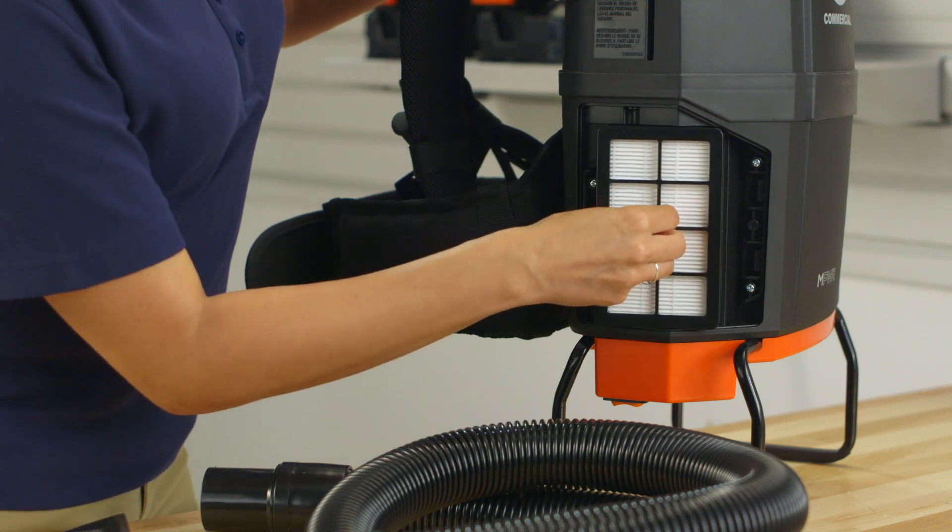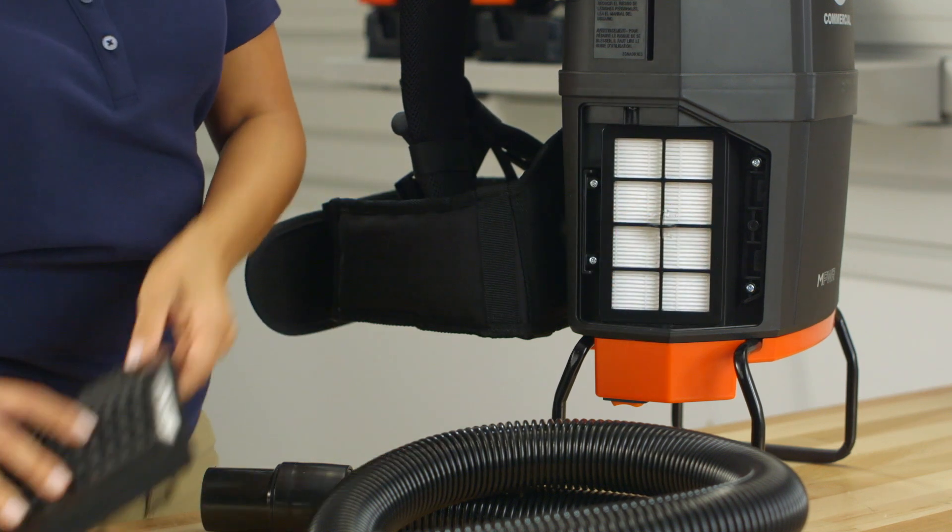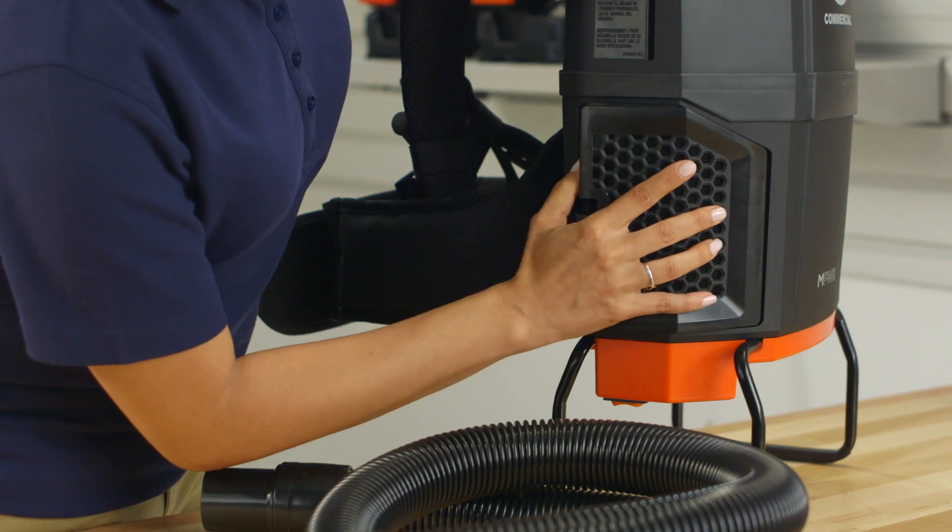Re-insert the HEPA filters. Align the filter door and snap it into place.